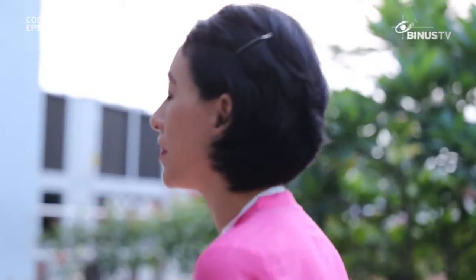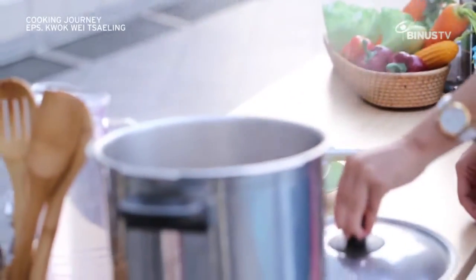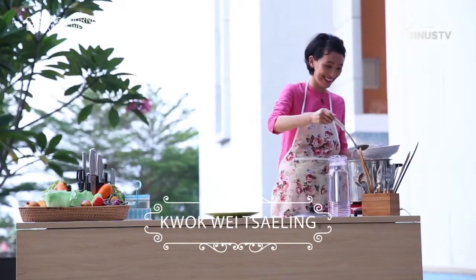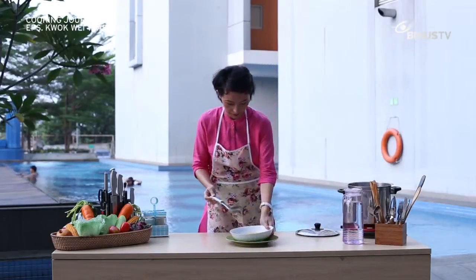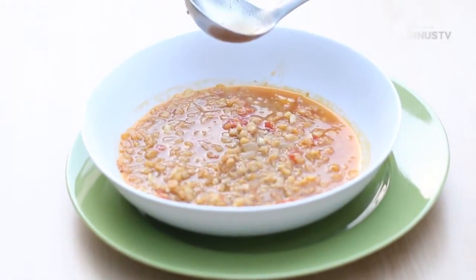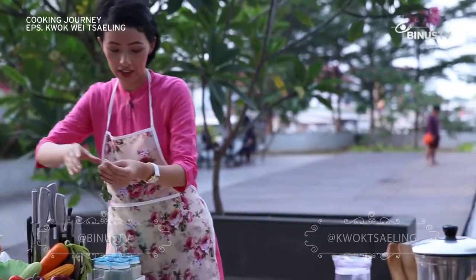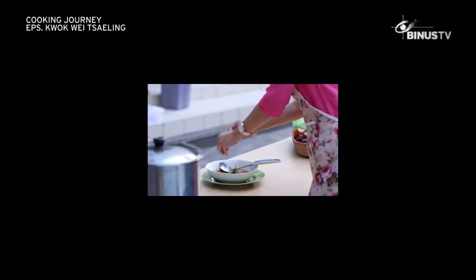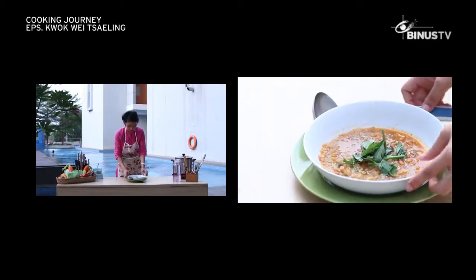It's been a little more than 25 minutes, so I think the dal is ready. It smells nice — I hope the taste is good as well. We have the dal, and not to forget, we can use coriander leaves to garnish it. Just break the leaves into small pieces and add them on top.